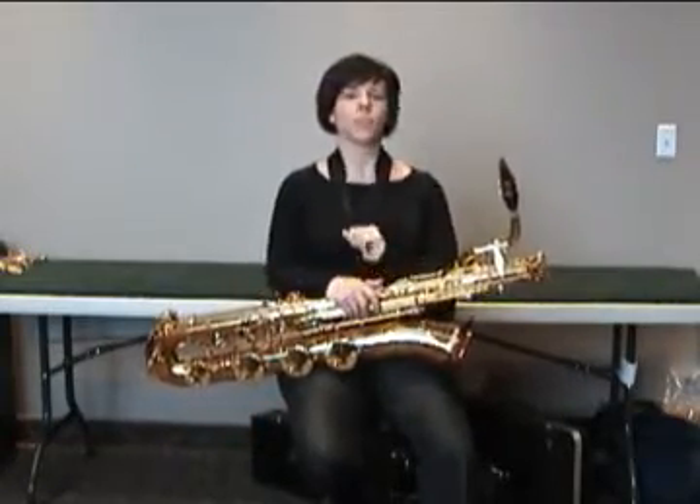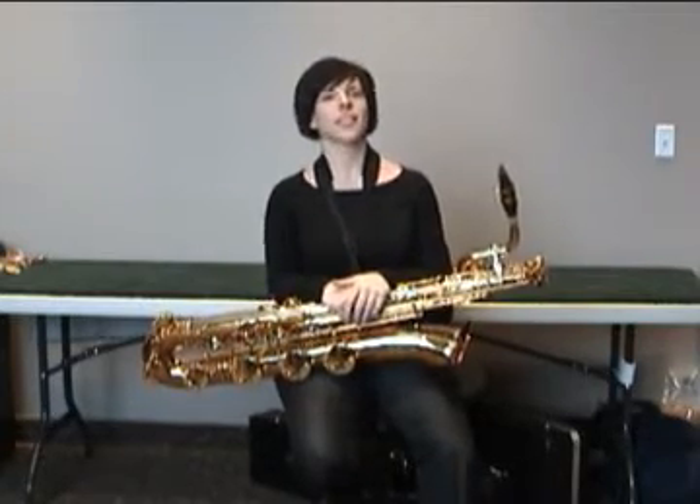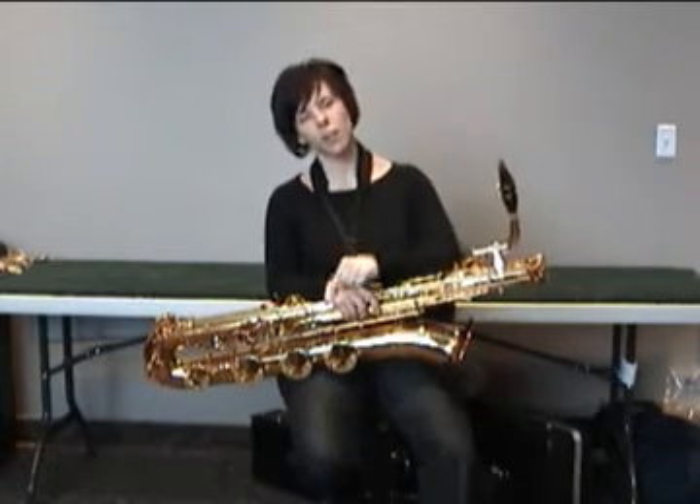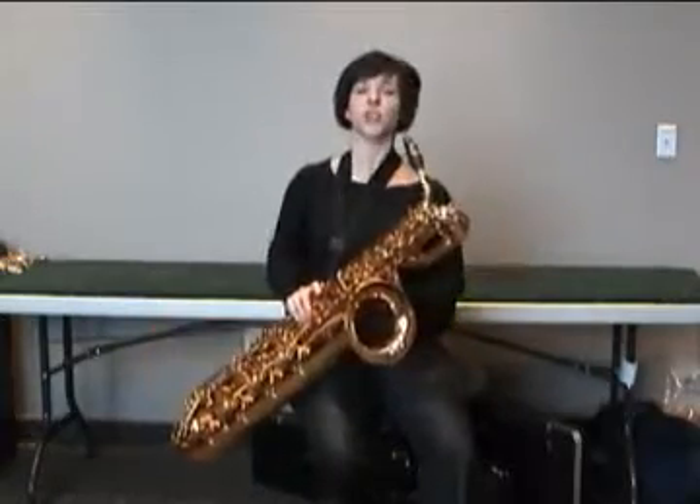Another thing that I do for building the use of my air and endurance is to run my scales in the extended range of the saxophone — from the highest note all the way down to the lowest note — at a reasonable tempo, and try to do it all in one breath.